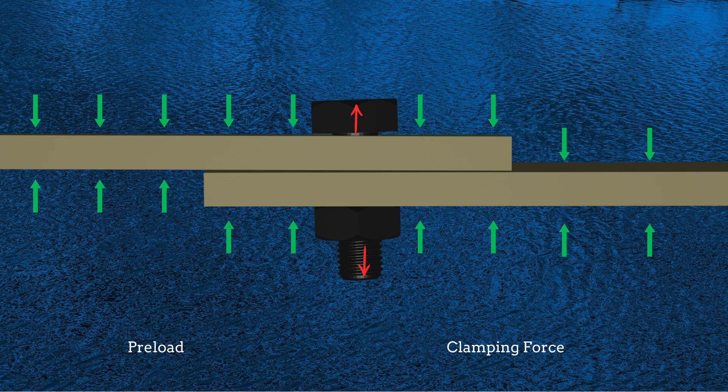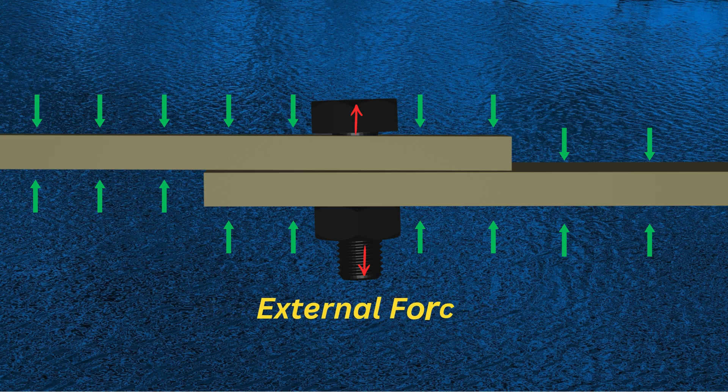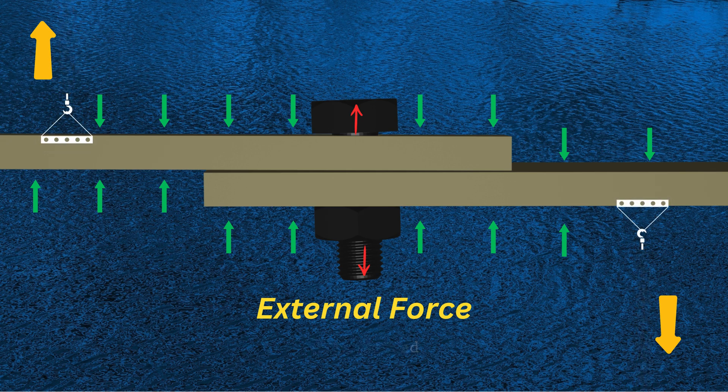These clamping forces are the reason for the strength of the bolts. Under normal circumstances, the clamping force and the preload are equal in magnitude, but opposite in direction. Now consider an external force trying to separate the plates. Two conditions are possible: a tensile external load is applied on the plates to separate them, and a shear load is applied, which tries to slide one plate over the other.